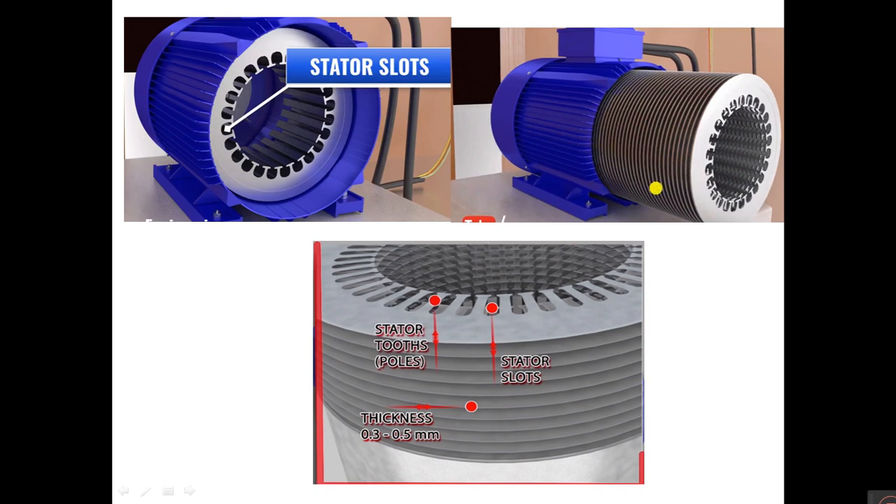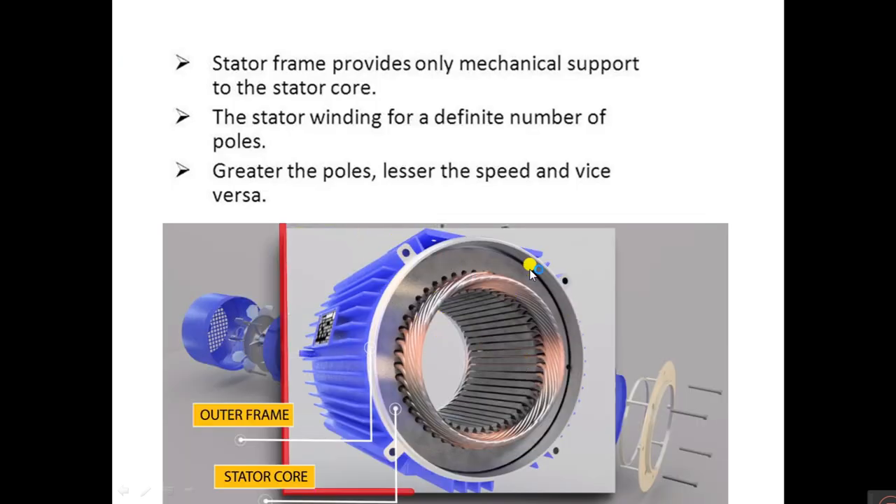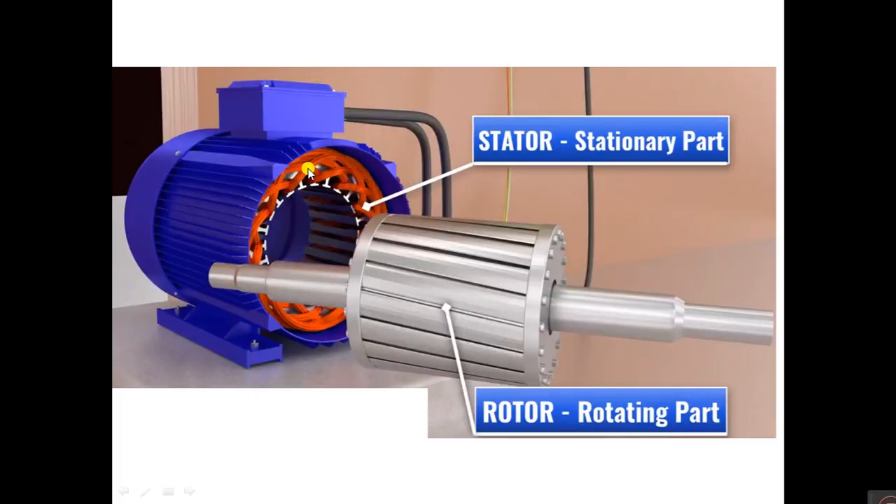The slots on the periphery of the stator core carry three-phase winding connected in star or delta — this is called the stator winding. The stator frame provides only mechanical support to the stator core. The stator winding has a definite number of poles: greater the poles, lesser the speed and vice versa. The stator is the stationary part; it produces the magnetic field, and inside the stator the rotor is located as the rotating part.